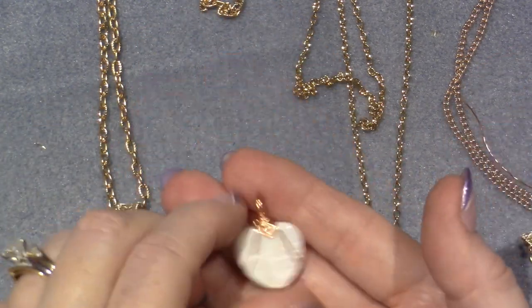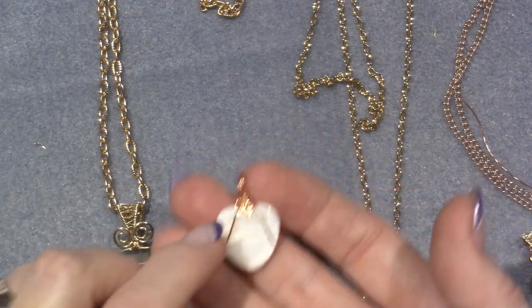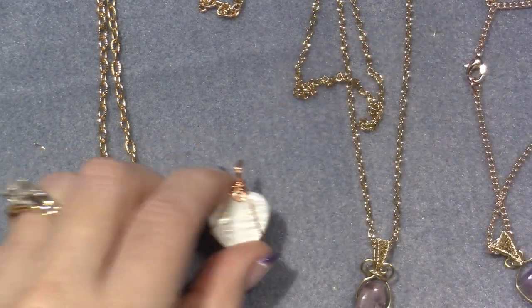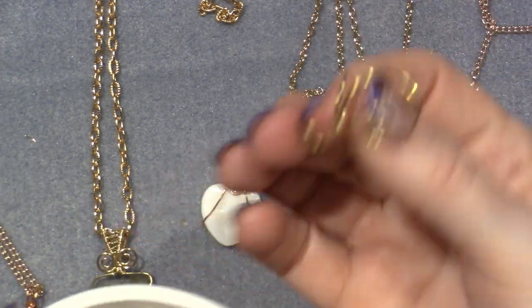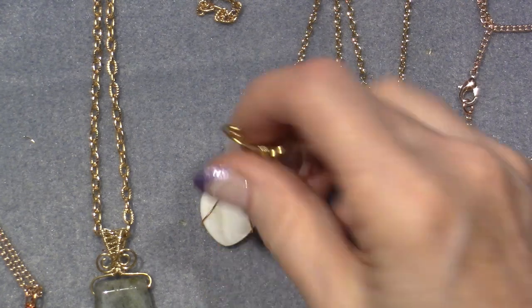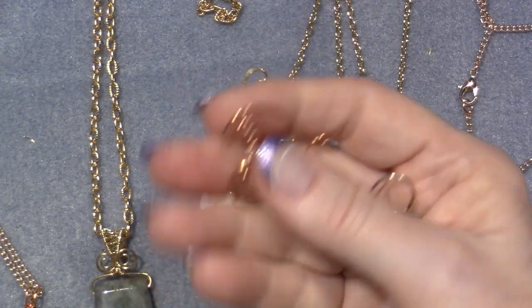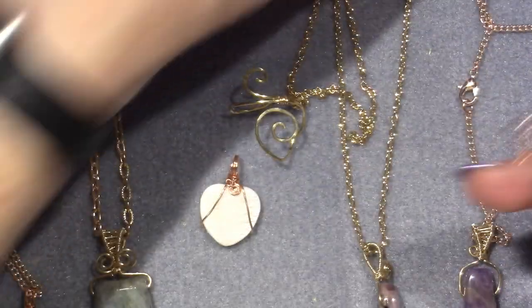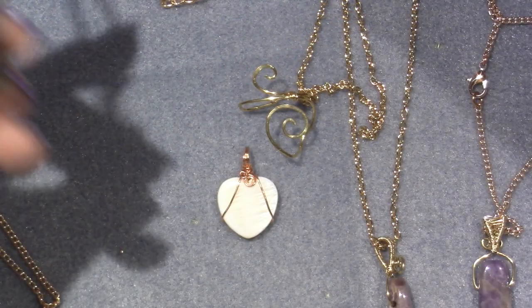For bigger chunky pieces you could definitely use leather or chunky chain. For these little ones you wouldn't want a huge chain. I've been buying wire because it's not easy - I made this wrapped around something and didn't like it, then I hammered it. I'm still hammering and playing around with heart shapes. I want to see if I can wrap one around a stone.